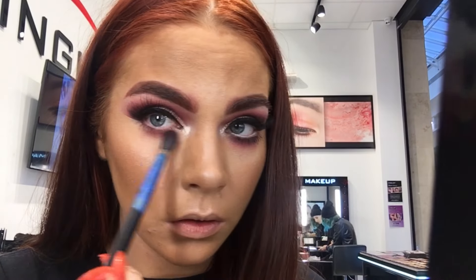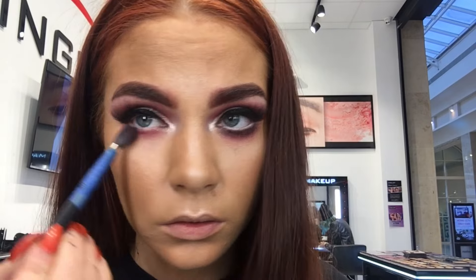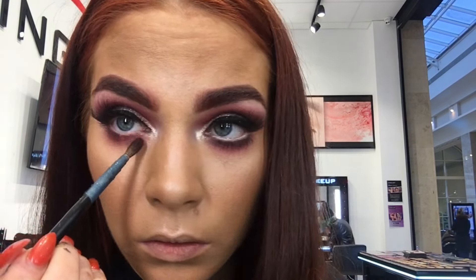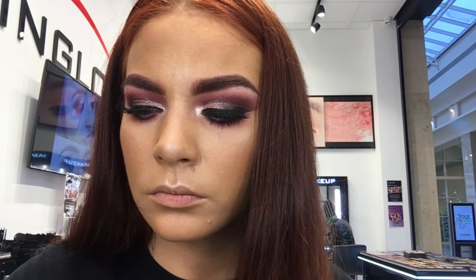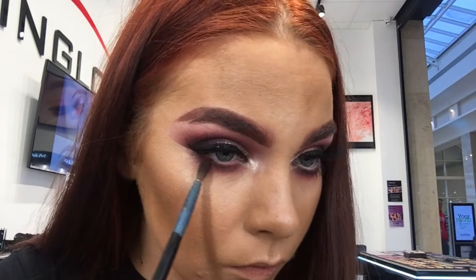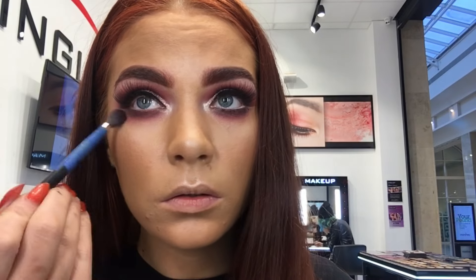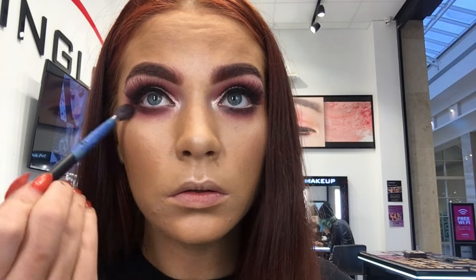Whatever I do to the top I always do to the bottom — I don't like my eyes to look top heavy or bottom heavy, so I like to have a nice balance. I'm going in with all the first shades I used: your light pink, your medium pink, your purple and a little bit of the darker shade. This is going to act like an eyeliner, and I'm using that with a 10S brush to smoke out my lash line. Then I just blend everything out with my 6SS brush.